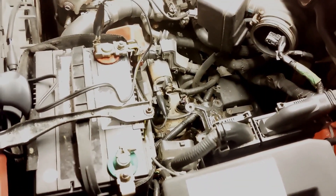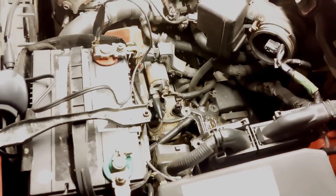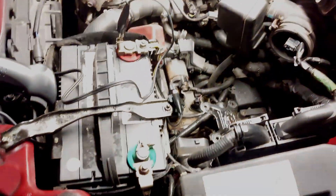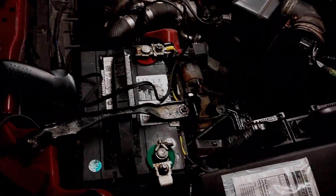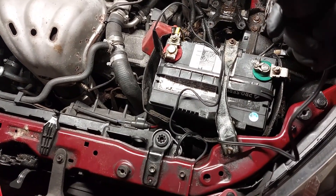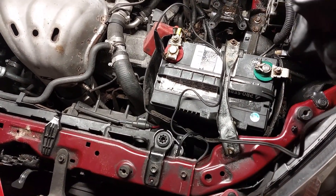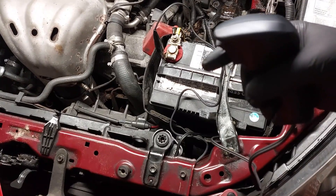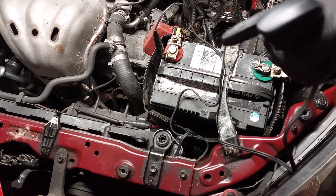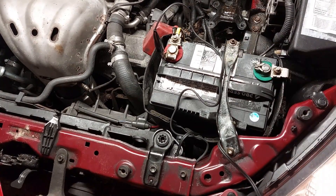Now I have the ignition on, I'm going to jump the starter. I do have the mass airflow sensor disconnected so it may start and then die, but afterwards it'll be able to start. I'm going to press the trigger here — as soon as the engine starts you want to let go of the trigger. Car started now.